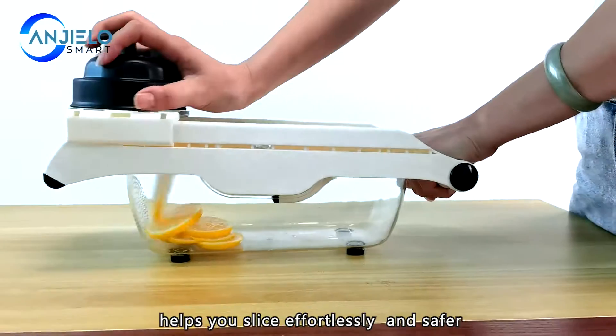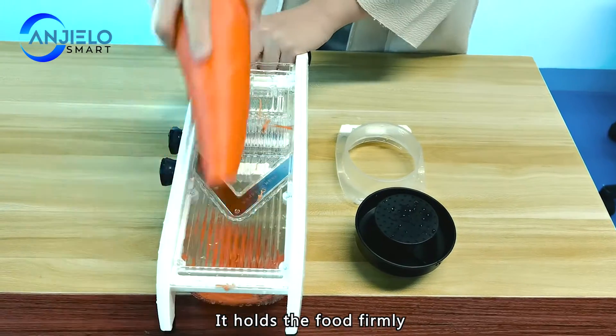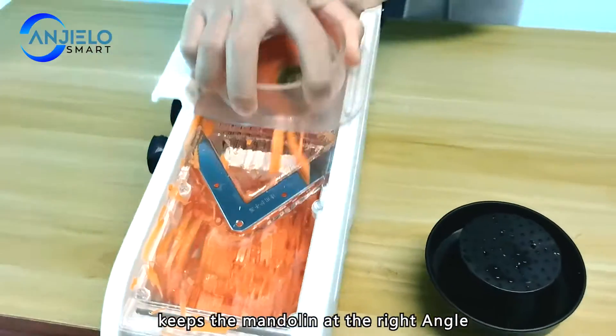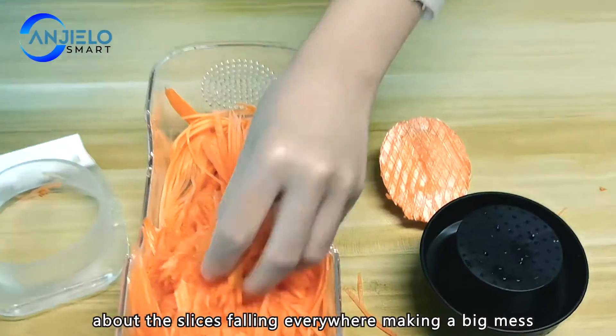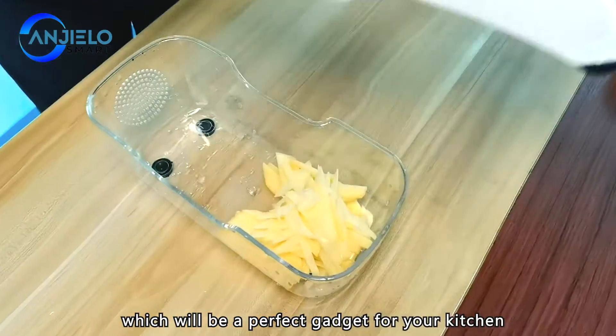Simple design with an anti-slip pad helps you slice more easily and safely. It holds the food firmly and separates it while slicing. The sturdy grip keeps the mandolin at the right angle, and with the food contained, you don't need to worry about slices falling away and making a big mess — making it a perfect gadget for your kitchen.